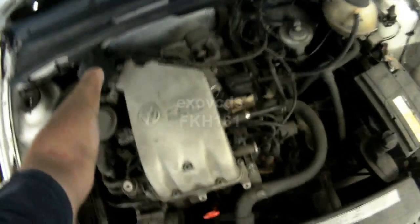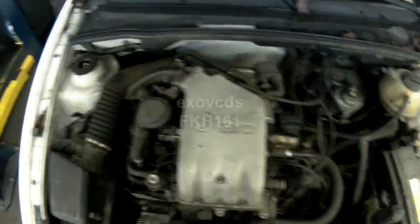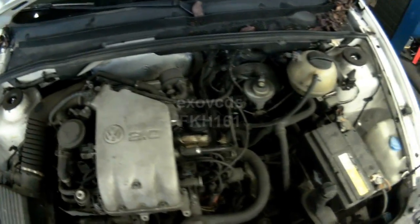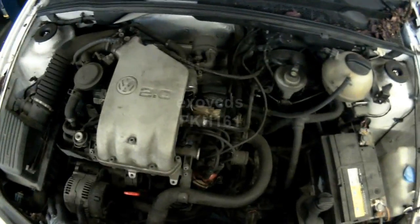When dealing with no starts on A3 Jettas with the 2L, or even Golfs with the 2L ABA engine, where the vehicle cranks fine but doesn't start, a lot of people like to jump right to the distributor.